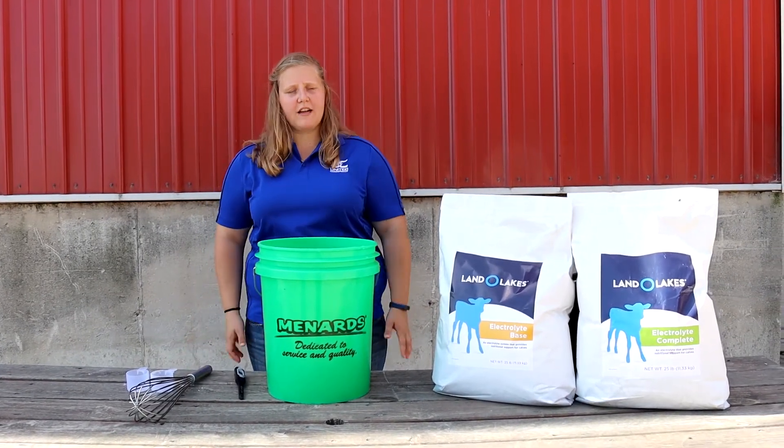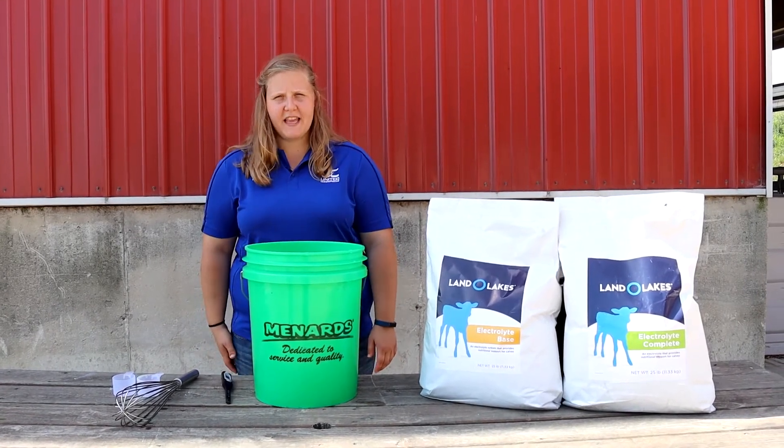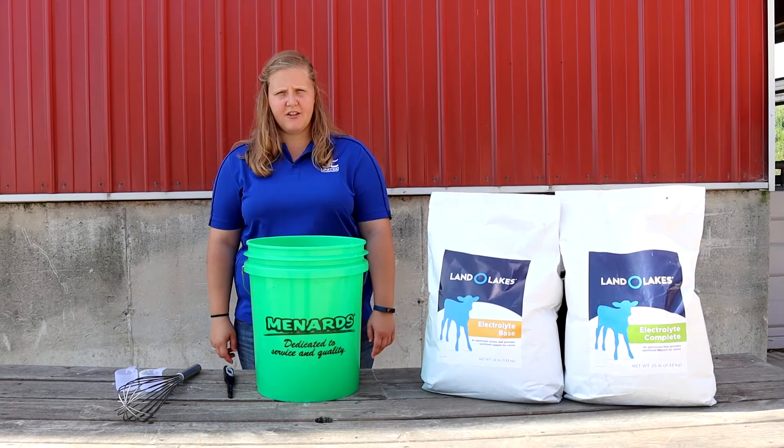Five gallons of electrolyte base will feed approximately 10 calves. It is most effective fed to calves under 21 days of age.